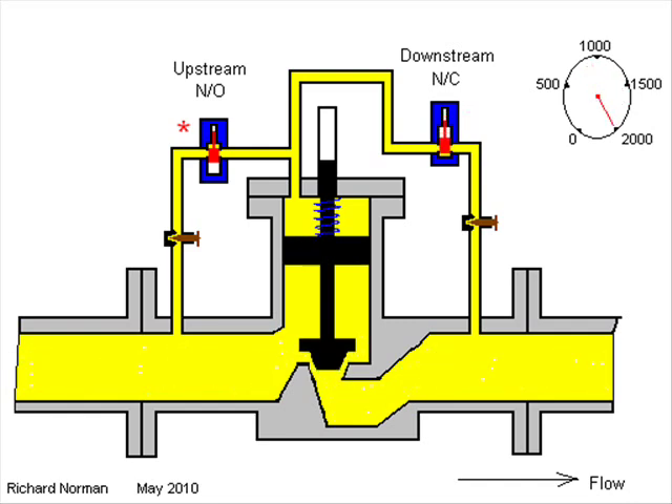In the high flow stage of loading there may be an occasional click of the downstream solenoid to maintain the flow rate. Continual clicking of this solenoid indicates that you are attempting to load at a rate faster than the system can provide.